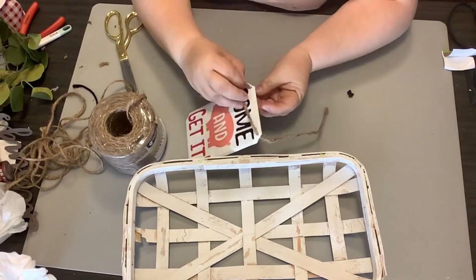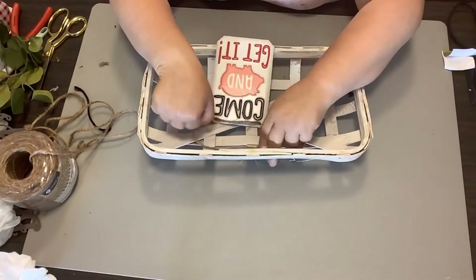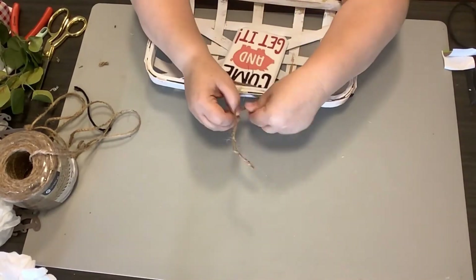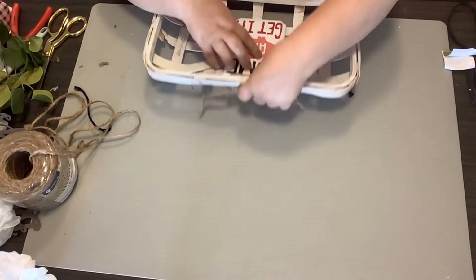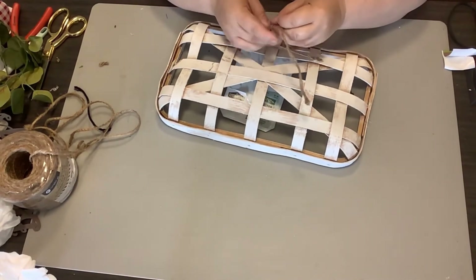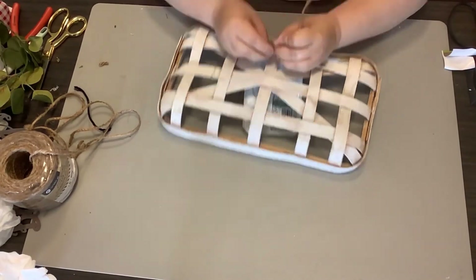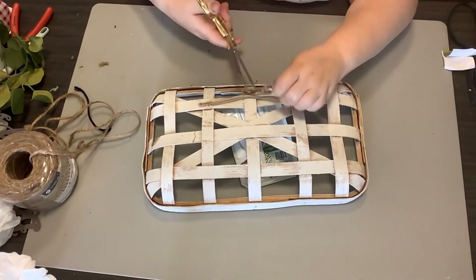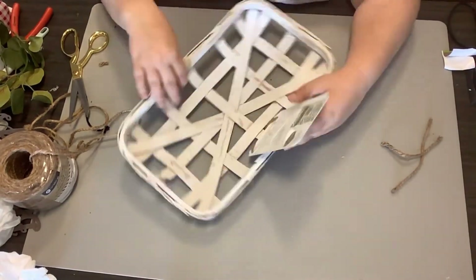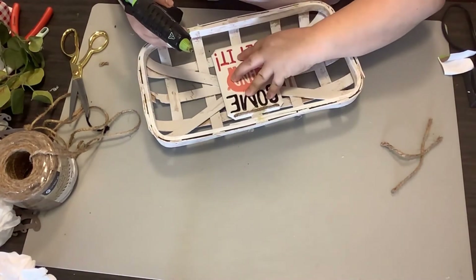All I'm going to do is tie it right up to that center piece of the tobacco basket. I do have a hanger that I stuck on there with the previous DIY — I'm leaving that — but it's just some jute string and some hot glue. So we get that hung up on there and put a little bit of hot glue just to reinforce that sign.